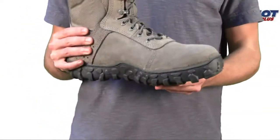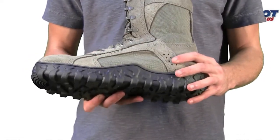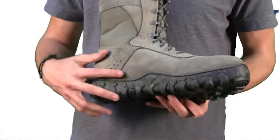It has drainage vents which allow you to move water out, prevent debris from entering, and enhance breathability. As you can see, here are the vents — and one on the back.